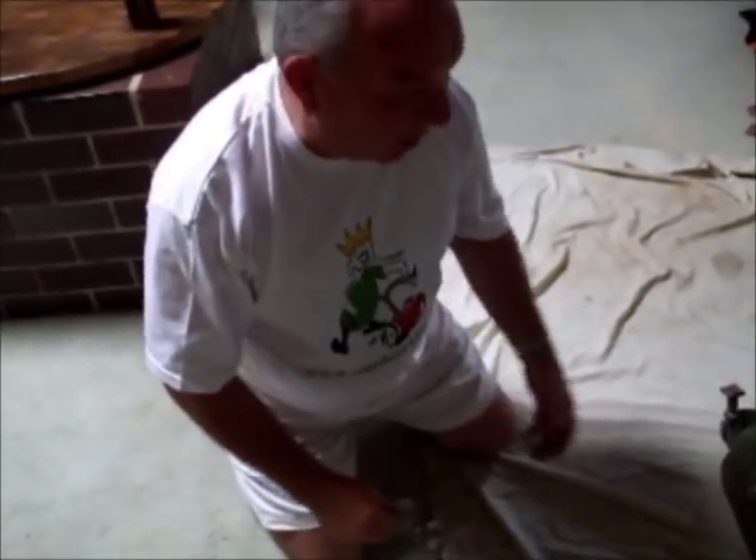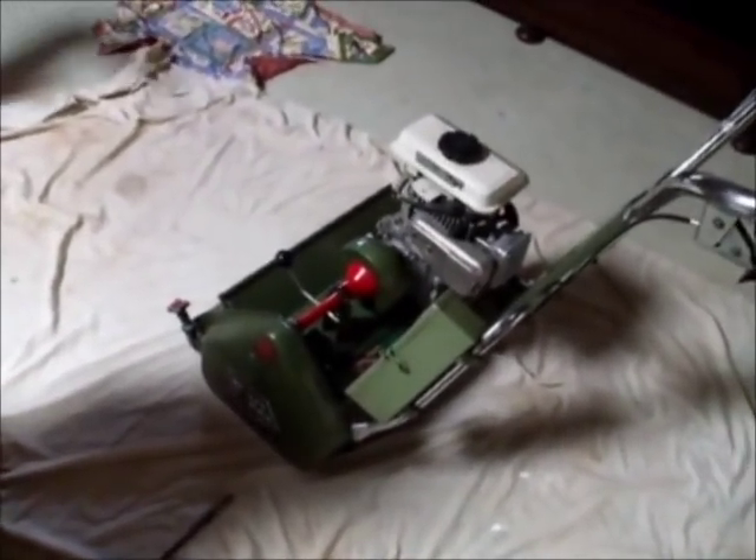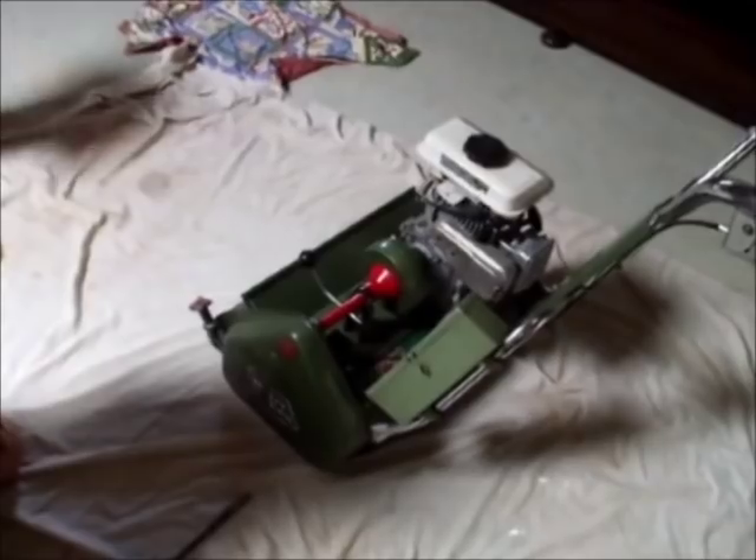Welcome to Outdoor King Forum. This afternoon we're going to be removing a reel and a sole plate, all ready to go off to the sharpeners.